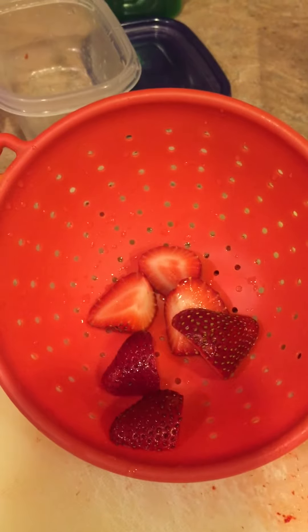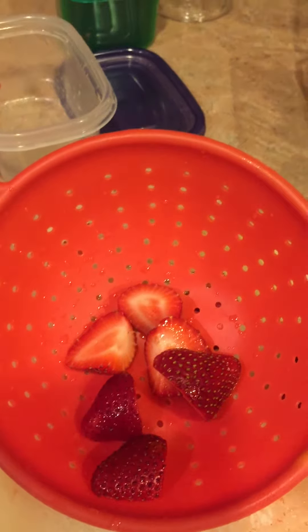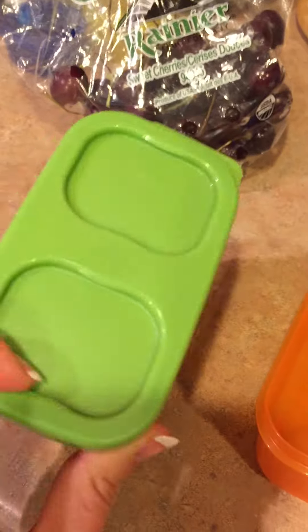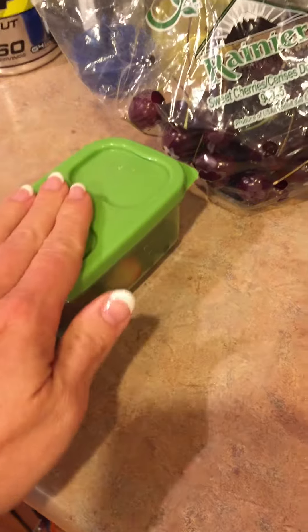Another trick that I like to use is to separate the kids' snacks from my snacks. My kids don't eat as much fruit as I do, so when I do that I will put the kids' snacks in these colorful containers. I'll put the fruit in here for them so that way I know that's theirs.